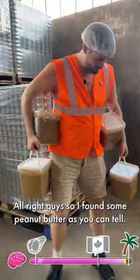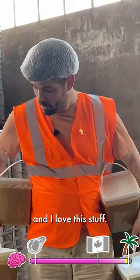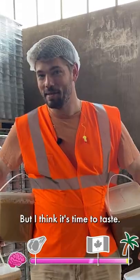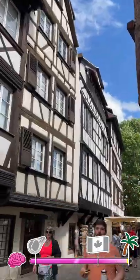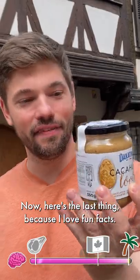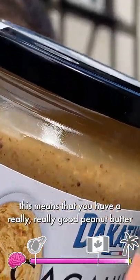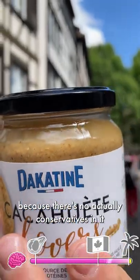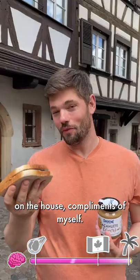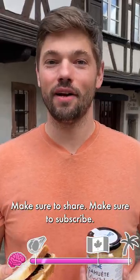I found some peanut butter — this is about 40 pounds worth of it and I love this stuff. Whenever you open peanut butter, it has about a three-month shelf life, so always remember that. I think it's time to taste. You learned all about the fabrication of peanut butter. Here's the last fun fact: if you ever see liquid on top, this means you have a really good peanut butter because there are no preservatives — no palm oil. Make sure to enjoy a peanut butter and jelly sandwich. We'll see you next time — make sure to share and subscribe!